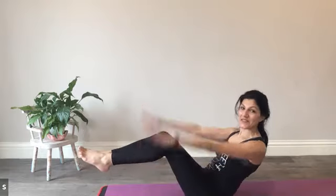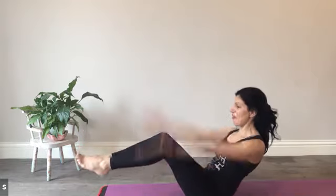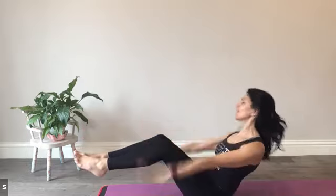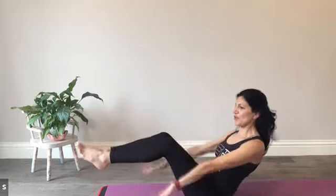Breathe in two, three, four, five. And out two, three, four, five. In two, three, four, five. And out — continuing the hundred count with steady breath, in for five and out for five, all the way through to one hundred.